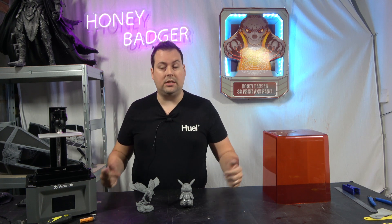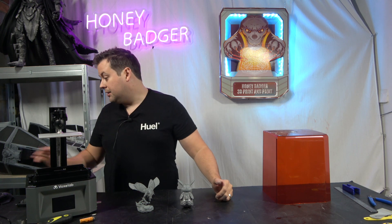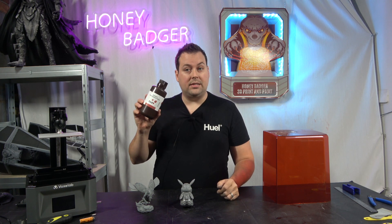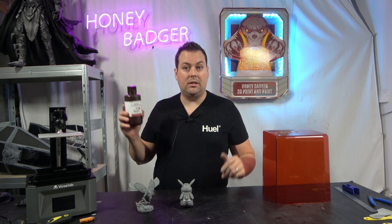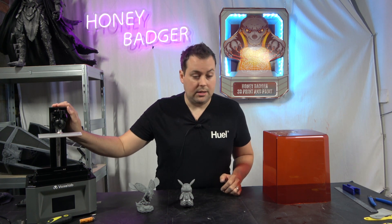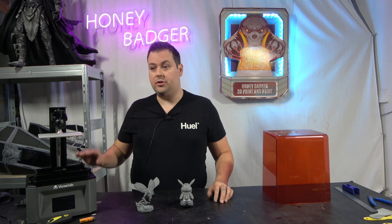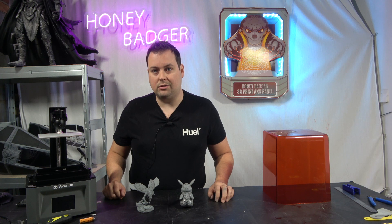It prints faster as well because it doesn't need as much curing time. The resin I used did stink a bit — this is Elegoo standard photopolymer resin, they really went all out on the name. The smell bothers me. There's no filtration on this machine, and that is relatively evident, so we're going to have to come up with some sort of storage system in the studio, because my office is too small — I'll notice the smell and it'll start to bother me.